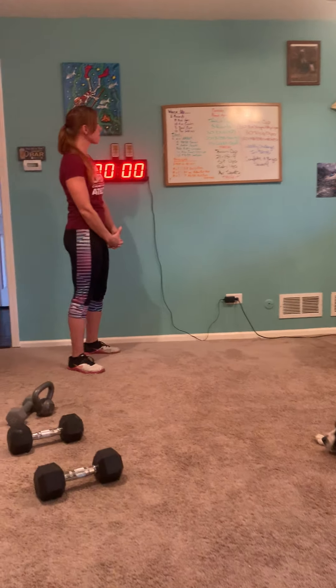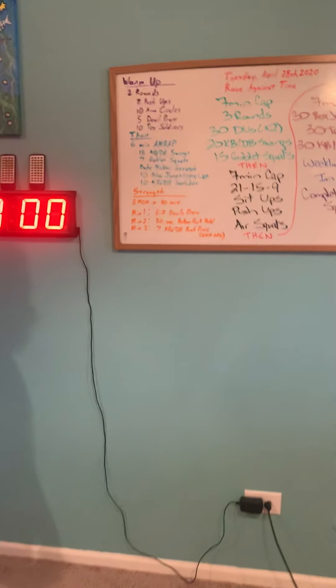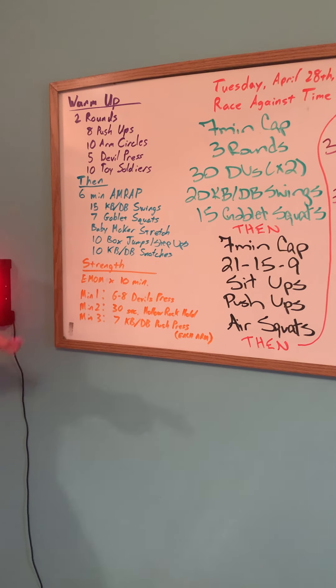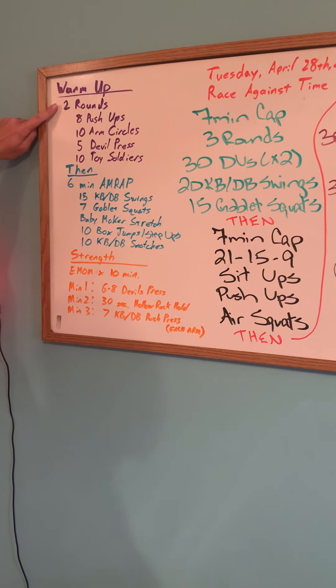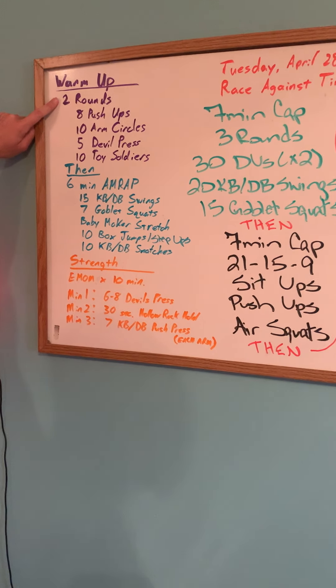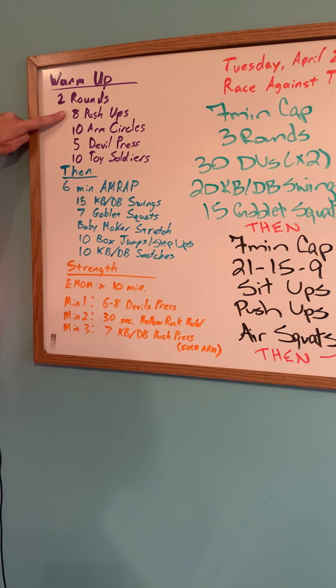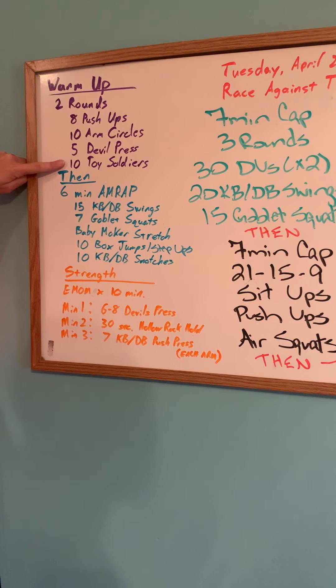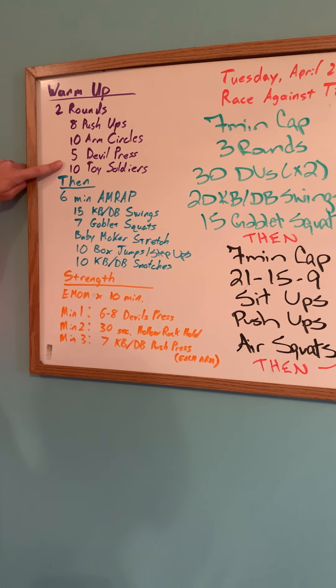Let's take a look at what we have going on today. We have three components to our workout: a warm-up, a strength, and of course the regular workout. The warm-up has two parts today. We're going to do two rounds of the first part: eight push-ups, ten arm circles, five devil press, and then ten toy soldiers, going through that list twice.